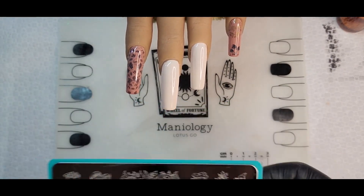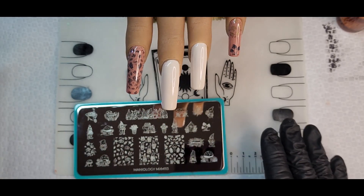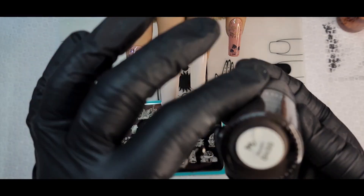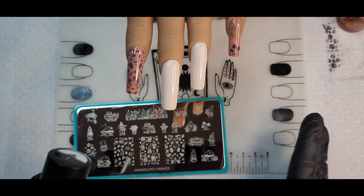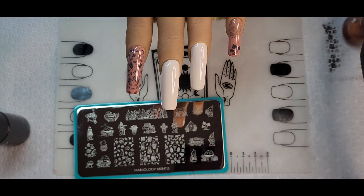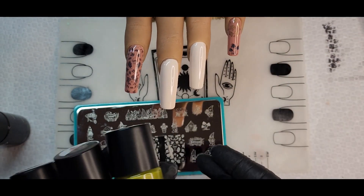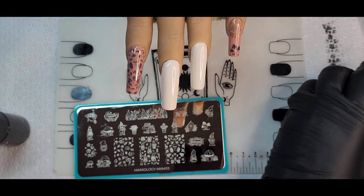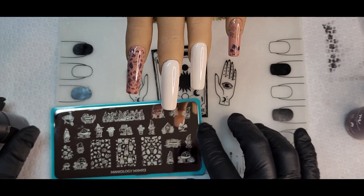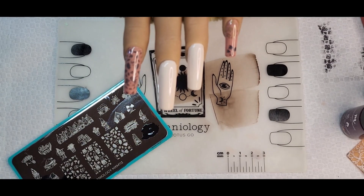Now we're going to do this little mushroom house with some reverse stamping. I'm using Acorn for the outline — I usually use black but I didn't want it to be too dark. Then I'm filling in with other polishes from other kits, trying to stick to darker tones for fall. I'm so glad I got this subscription box because I've been building up my stamping polish collection — spring boxes had bright colors, now I have fall tones.